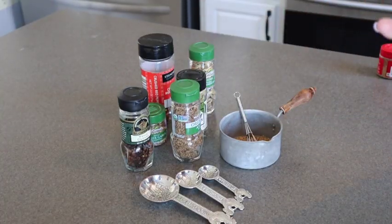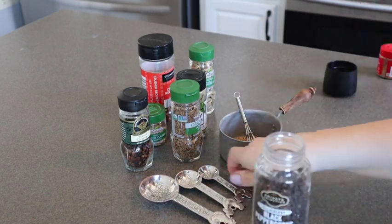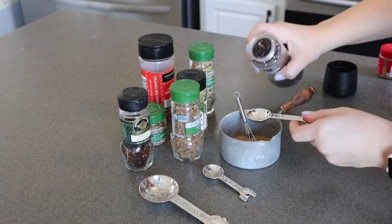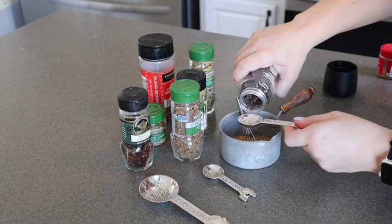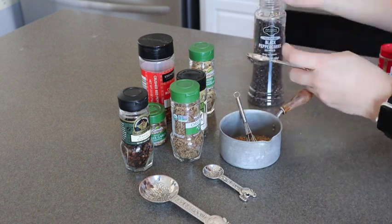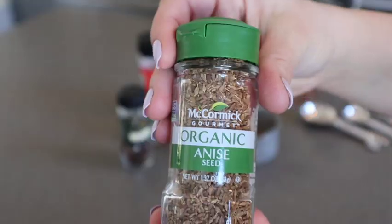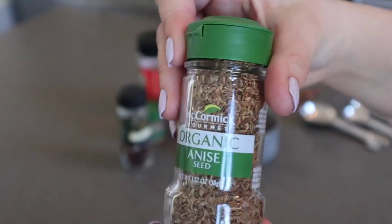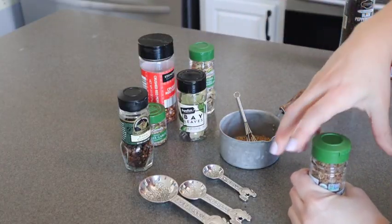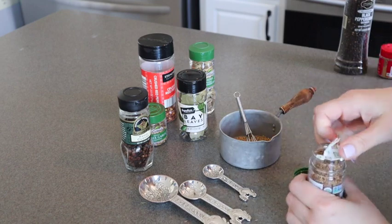We start with a tablespoon of mustard seeds. Then we follow that up with one teaspoon of full black peppercorns. Then you are going to add in a half to one teaspoon of anise seeds. I really enjoy the flavor of anise, so I put the full teaspoon in with my mix.